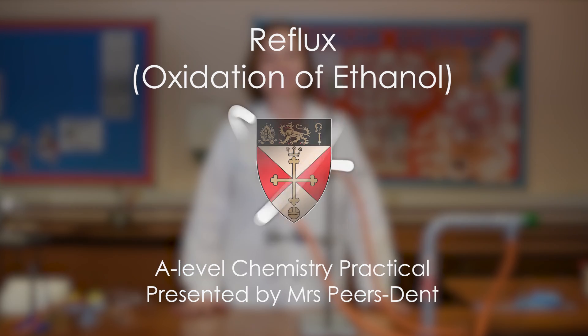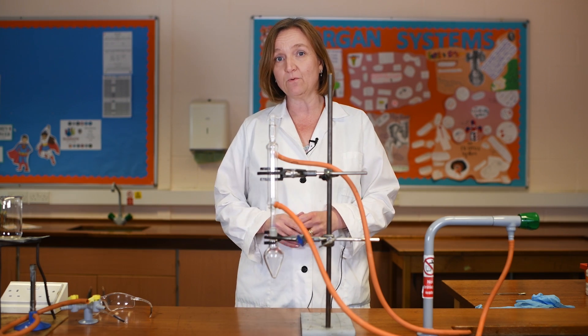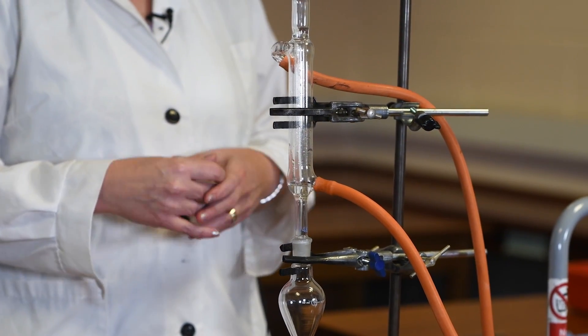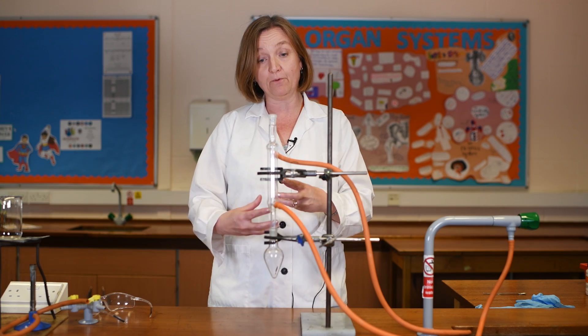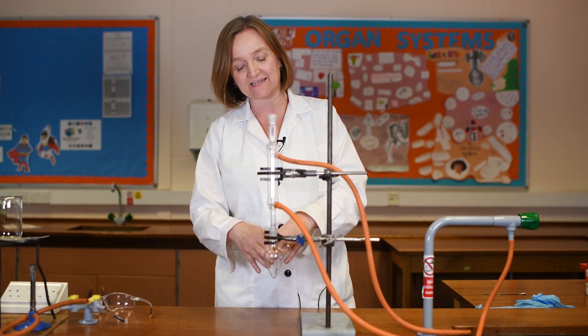Welcome back to Malmesbury Science where today we're going to look at a really important chemistry practical technique covered on all of the A-level specifications. That is the method of heating an organic substance under reflux. This means keeping something on the boil but having a condenser vertically above the flask where you are heating your reactants. As the reactants boil, the more volatile components will evaporate, come up into the condenser, condense, and drip back down into the reaction vessel. This means you can keep something on the boil for a long period of time without any loss of reactant or product.